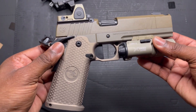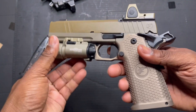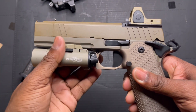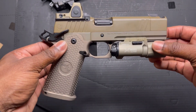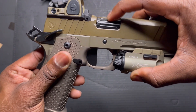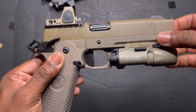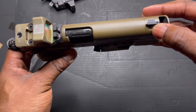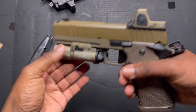First thing we're going to go over is the fit and finish. This is probably one of the nicest firearms I've held, shot, and had the pleasure of enjoying for an extended period of time. Full disclosure: I don't own this — Nighthawk doesn't know who I am. The barrel-to-slide fit, the lockup — just perfect. There is no movement whatsoever. The slide-to-frame fit is perfect: no side-to-side or up-and-down wobble. The slide-to-front inline style compensator feels almost completely smooth, and it lays very flat. One of the smoothest, most buttery slides I've encountered.